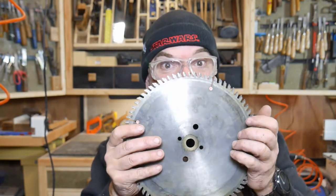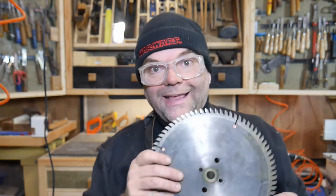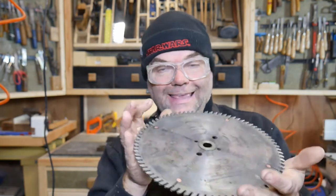Welcome to Wallybois. Today I'm going to sharpen my 80-tooth cross-cut saw blade for my DeWalt miter saw. I've already cleaned it and done a video on that, which you can click up there.